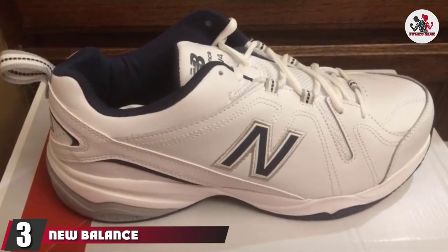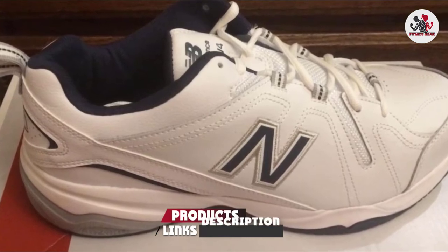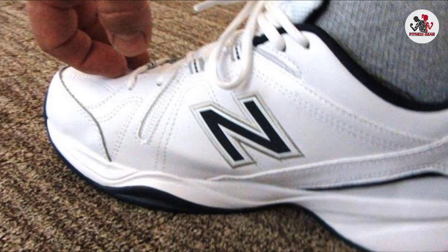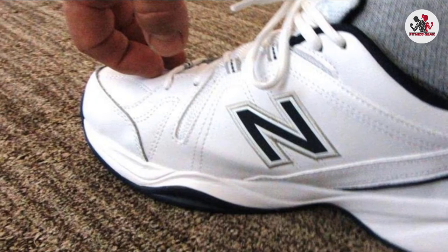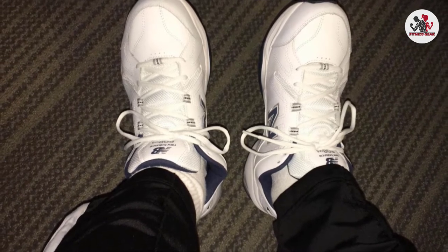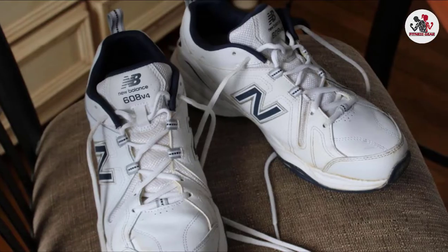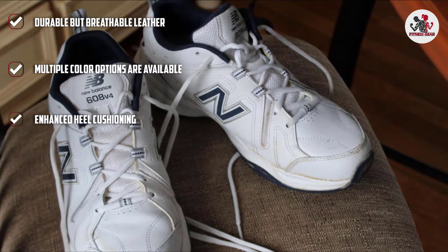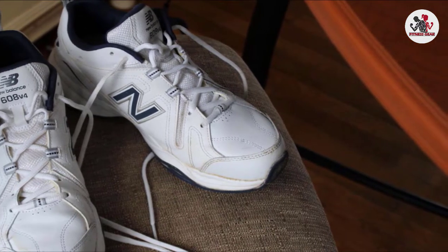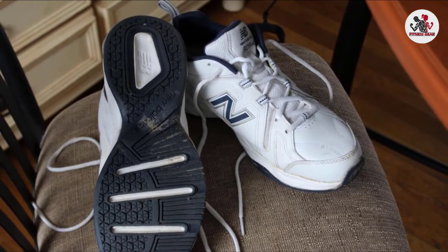The number 3 position is held by New Balance Men's MX608 Fur, one of the most bought shoes for aerobic exercises. It has an overwhelming number of positive reviews praising its unyielding support and comfort. The top sports tough, durable leather while the interior, including the tongue and collar, is heavily padded. The EVA footbed and ABZORB midsole help absorb shocks, and the non-marking rubber sole offers better traction and maximum stability. It comes with a lace-up closure for a secure fit and a pull tab at the heel.